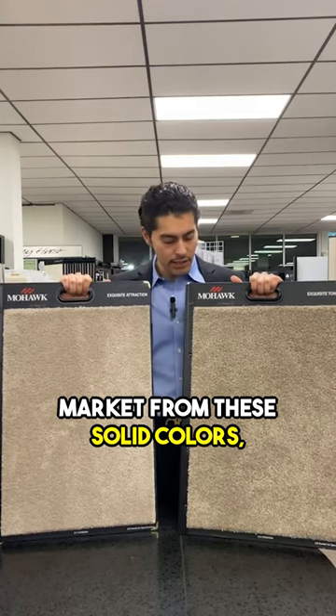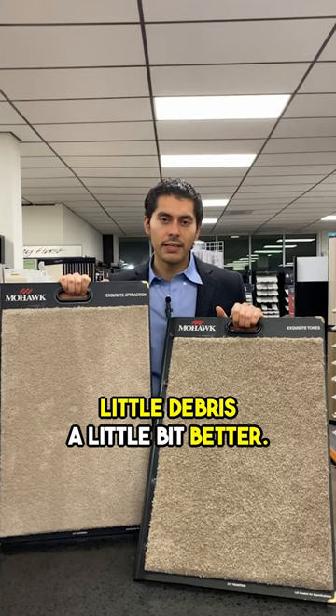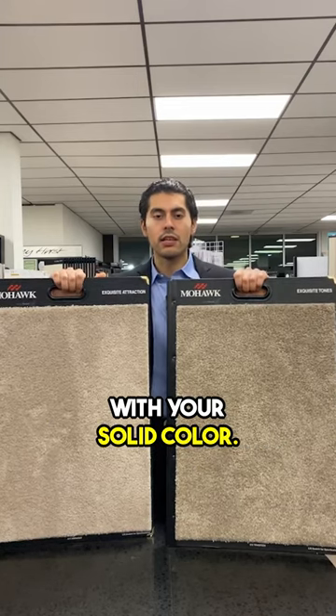It also tends to hide a little debris a little bit better. I wouldn't say it hides stains better by any means, just because the fleck is so subtle — but it is a great alternative if you don't want to go with a solid color.